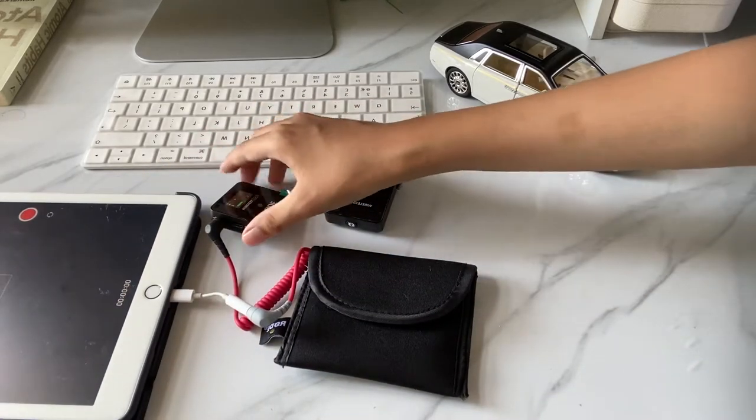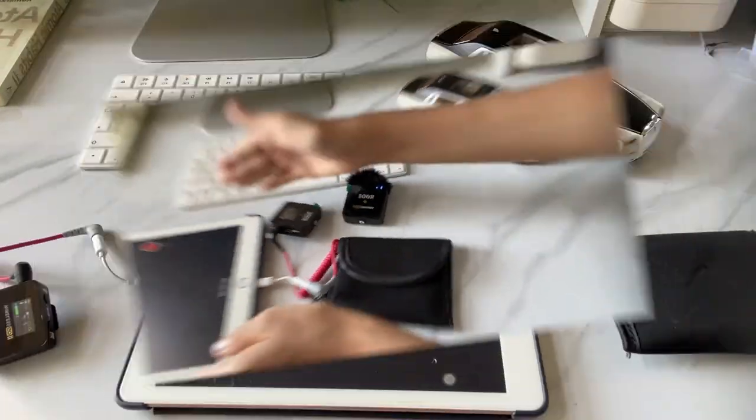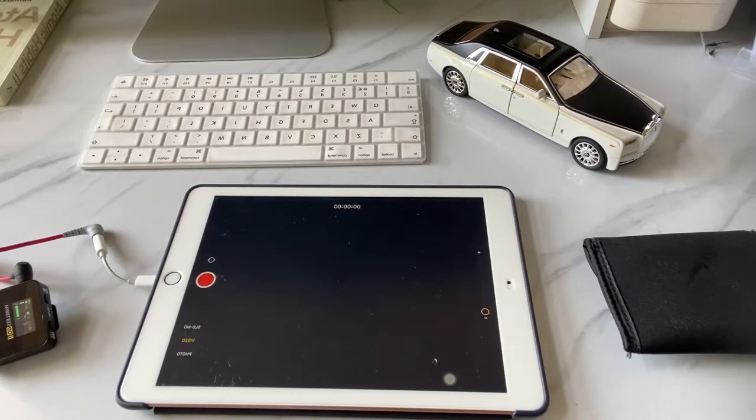There we go. So after that, you're ready to record your first video with the Rode Go 2 wireless mic. Let's test the microphone now, guys.